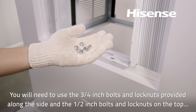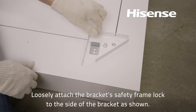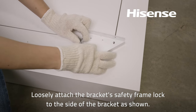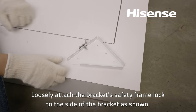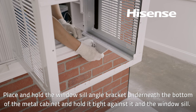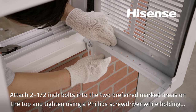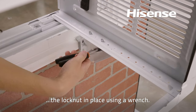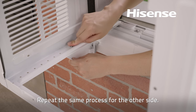Use the three-quarters inch bolts and lock nuts provided along the side, and the one-half inch bolts and lock nuts on the top edge of the brackets. Loosely attach the bracket's safety frame lock to the side of the bracket as shown. Place and hold the window sill angle bracket underneath the bottom of the metal cabinet, tight against it and the window sill. Decide and mark the best position. Attach two one-half inch bolts into the two preferred marked areas on top, and tighten using a Phillips screwdriver while holding the lock nut in place with a wrench. Then tighten the side of the bracket using a wrench. Repeat the same process for the other side.